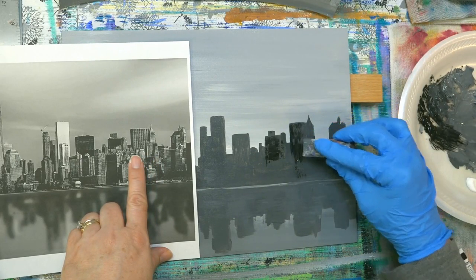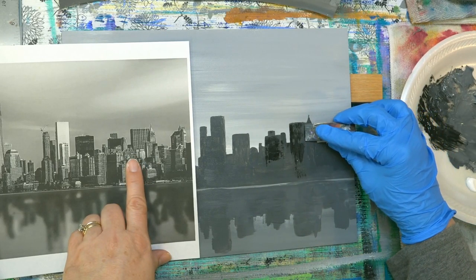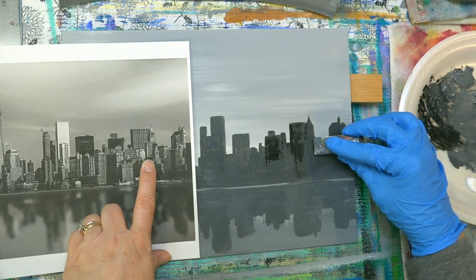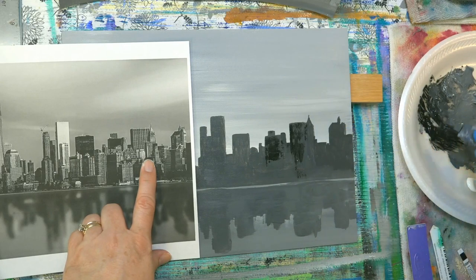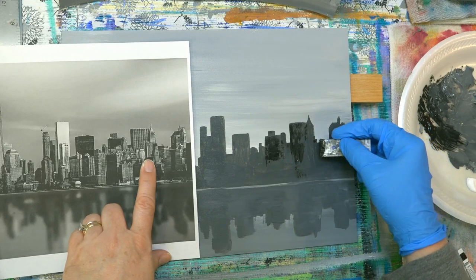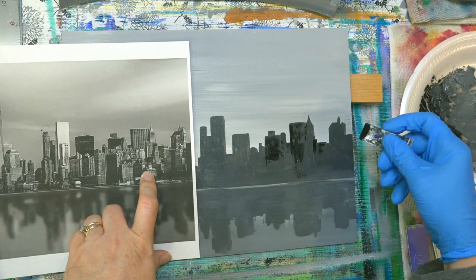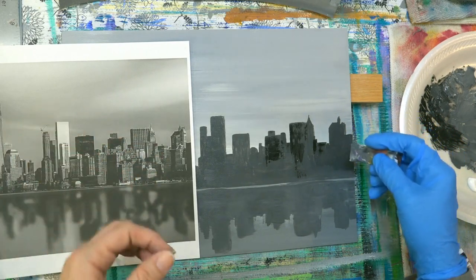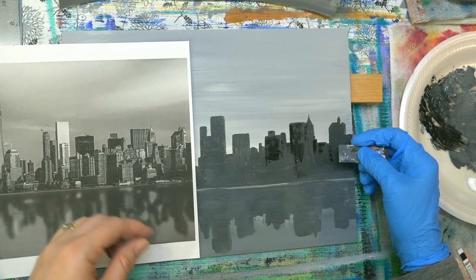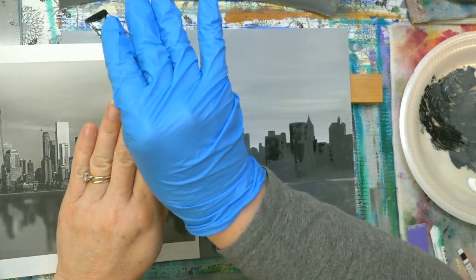Somebody asked if the length of the reflection is always longer than the actual look of the buildings. My theory is — and I think this is correct — that it's based upon your viewing angle. So the closer to the water you are, the longer the reflection will appear to be. We actually watched a video about that that was talking about reflected light and depending on the angle.